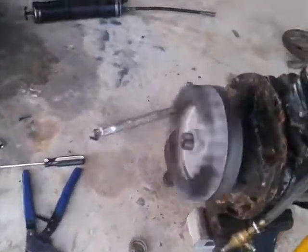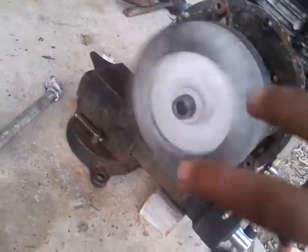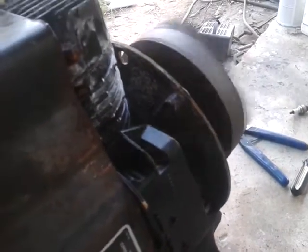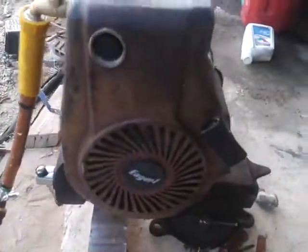It's going all the way around. It doesn't oscillate. It's going all the way around. Here it is.